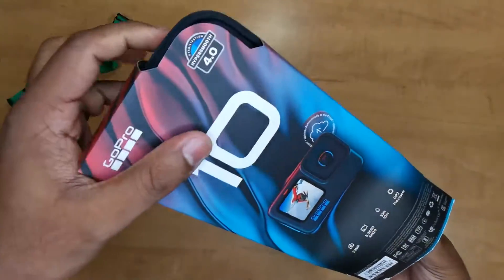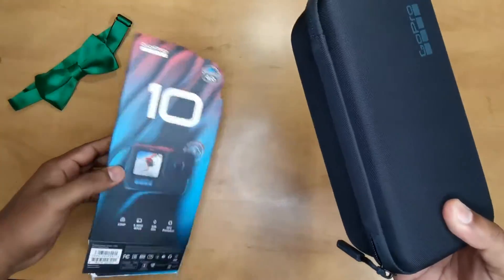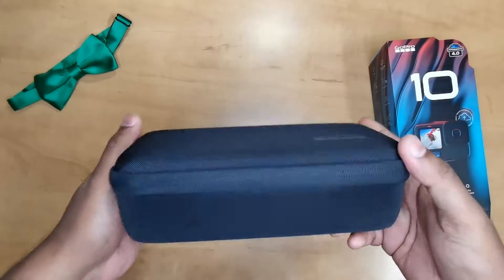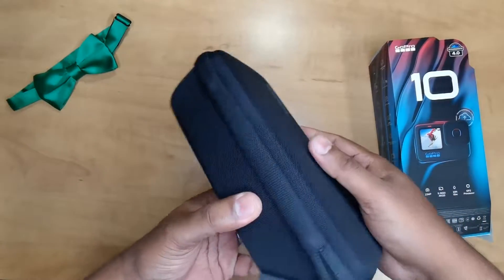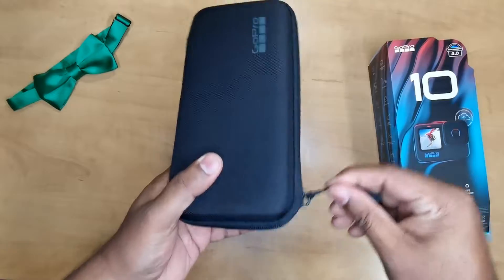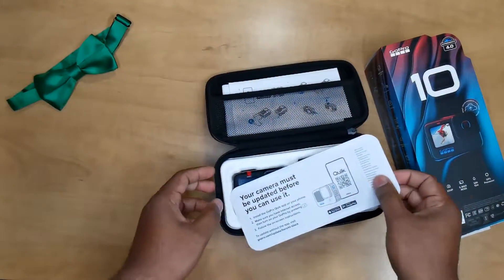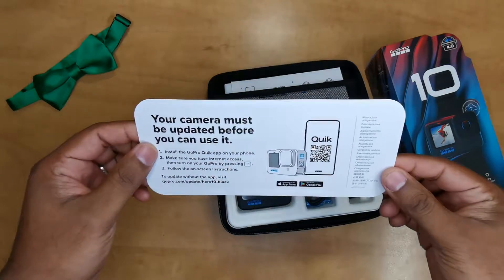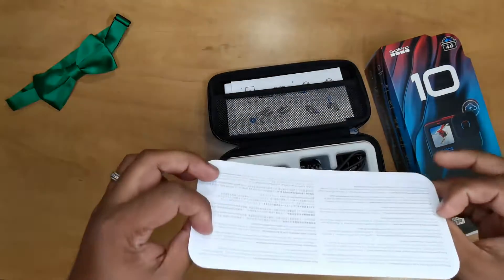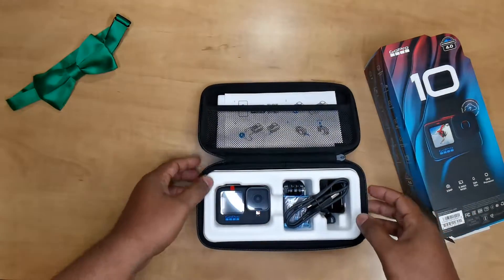I love how they've changed over to these cases in the last couple of GoPros — nice solid case as always. Let's get this opened up. I've seen this with other reviews too: you've got to get the camera updated before you can use it. A little odd, but it is what it is — put that to the side.